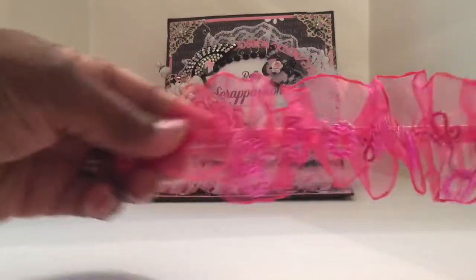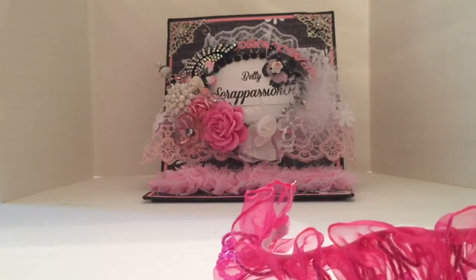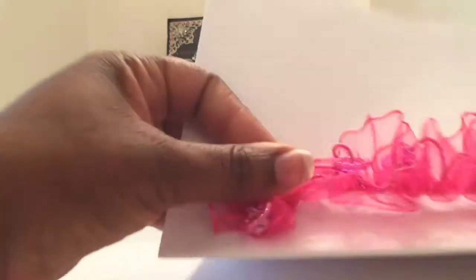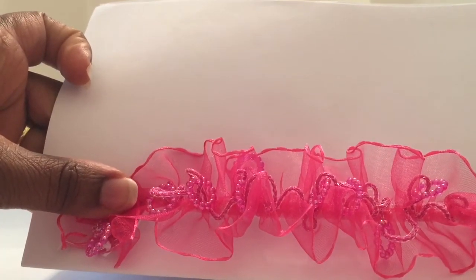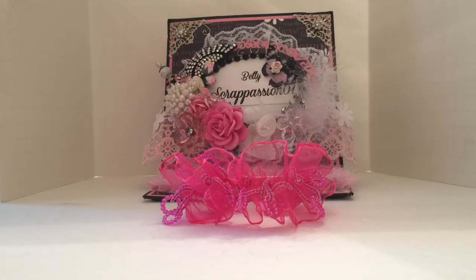It's stretchy too, so you can just wrap it right on some paper, glue it down, and voila — isn't that cute? It's something fun and quick to add to a project. I got it in this color, and I also got it in a coral color.